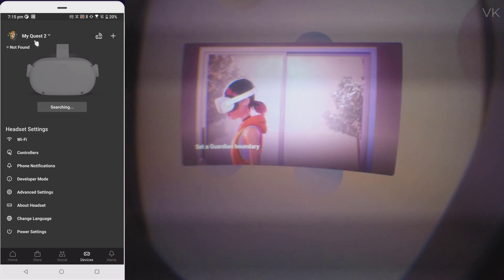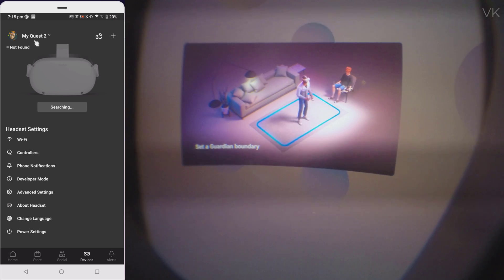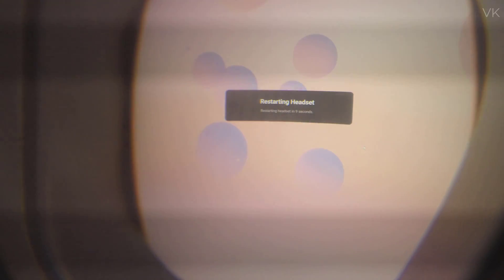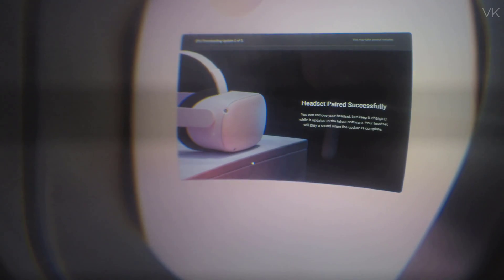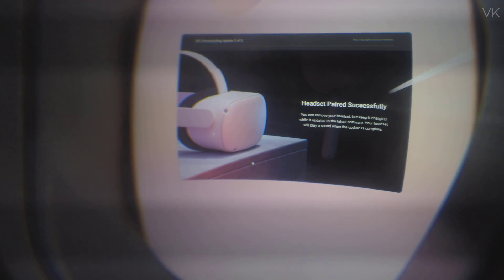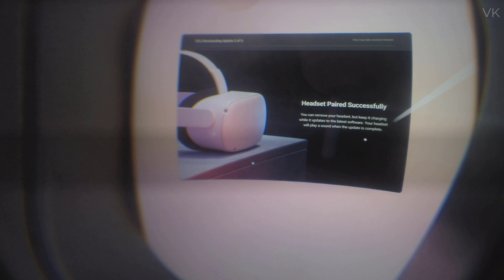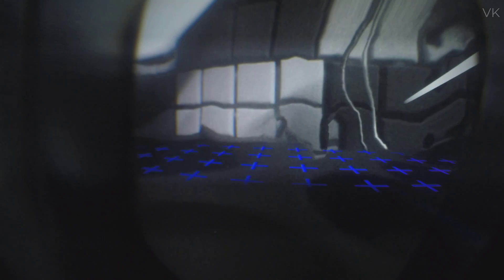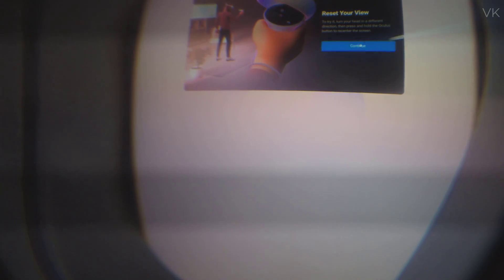Now you are all set — on mobile it's also connected with your user ID. The headset is restarting. After the restart, the headset is paired successfully. Click continue, and now we need to choose the boundary. Hold the Oculus button on the controller — device setup is successfully done!